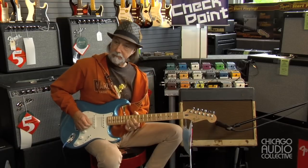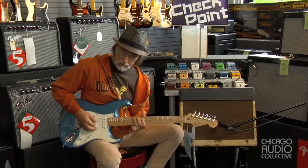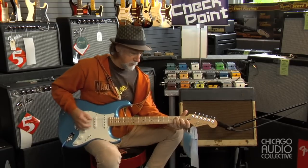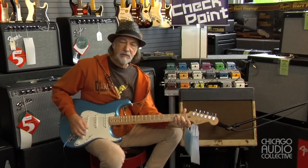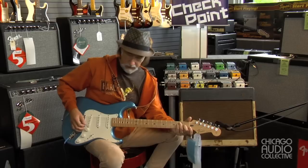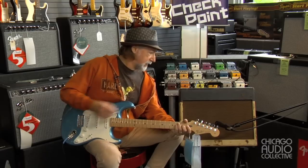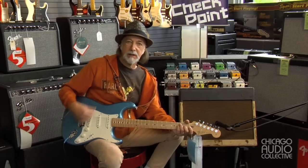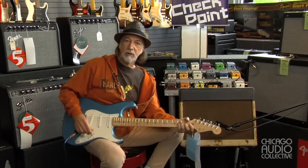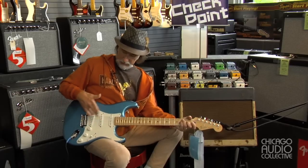And that's on the neck pickup. You can see very crisp, bright kind of a sound. Back in the day, generally most amps were trying to get a mellow sound because guys were playing jazz and big box guitars, but by the time this amp came into the mainstream, the solid body guitar was coming on the scene and guys were looking for a little crispier sound.